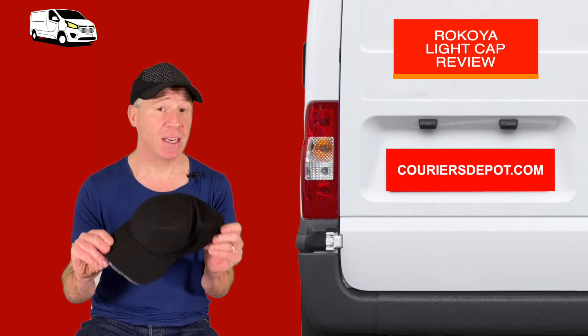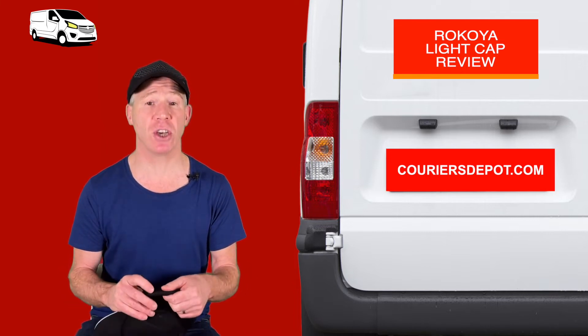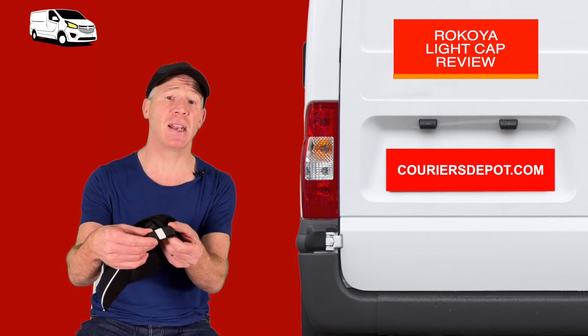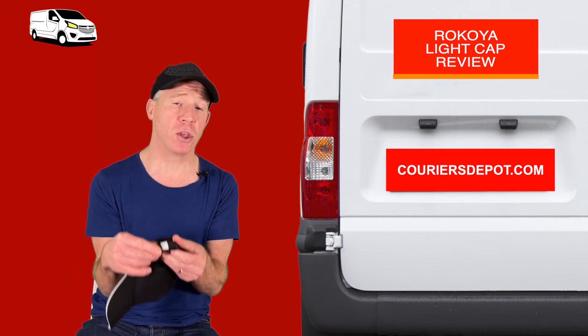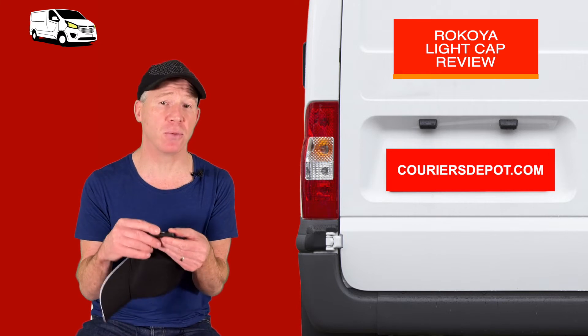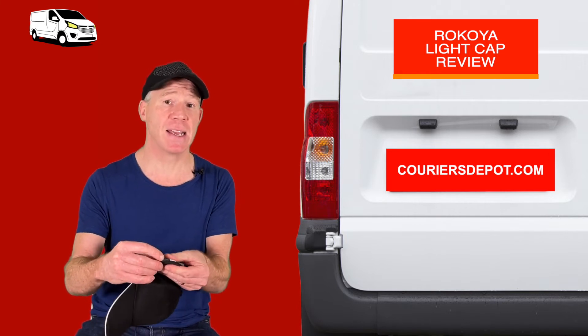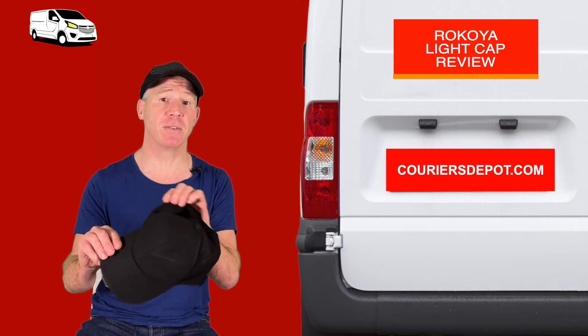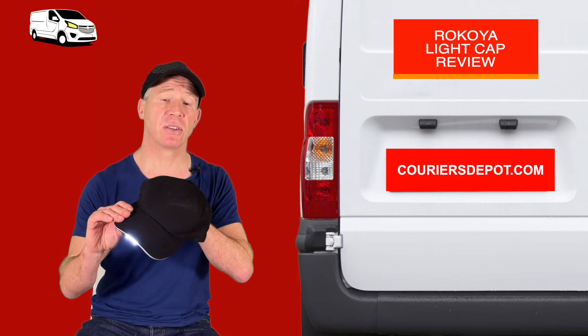It is quite light — it's only 111 grams and it does include a battery pack, which is rechargeable via USB. It's tucked into the lining just here and it's not uncomfortable, it's quite wearable. You may think it is, but I wore it and it was just fine. It's got a little switch on the side to activate the battery.